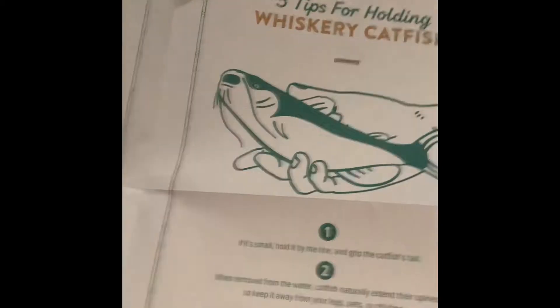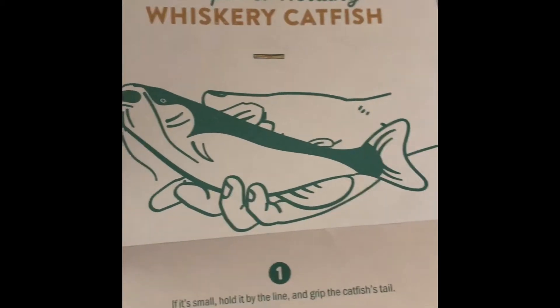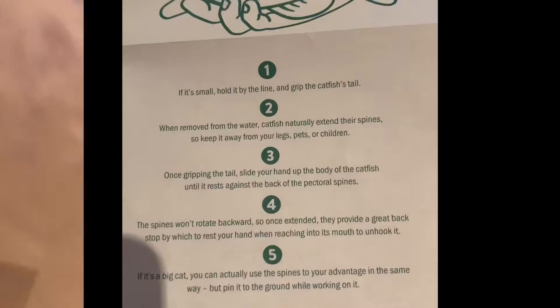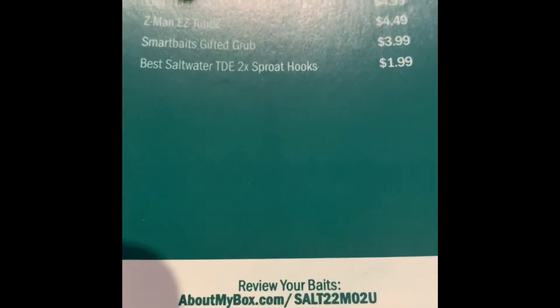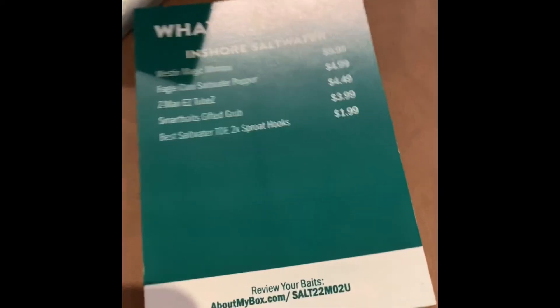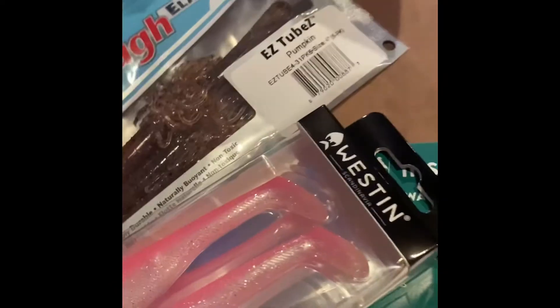Another cool thing about this mystery tackle box is that it comes with these cool sheets that have different tips and tricks inside — this one is tips for holding a whiskey catfish. I also just realized it shows the prices of all of these items. The western minnow was $10, and doing the math, it's actually $26 worth of gear. So we made a $4 profit buying all of these things, and it was actually fun because it's a mystery on what you're getting. Definitely check out Mystery Tackle Box — it even comes with a cool measurement tool. Definitely a cool buy; I'm going to have to buy more, maybe a bass one so we can catch some bass.